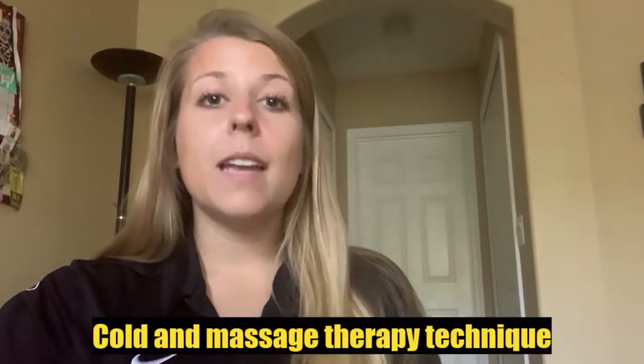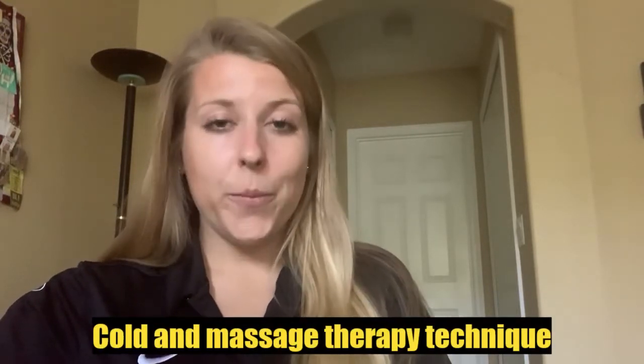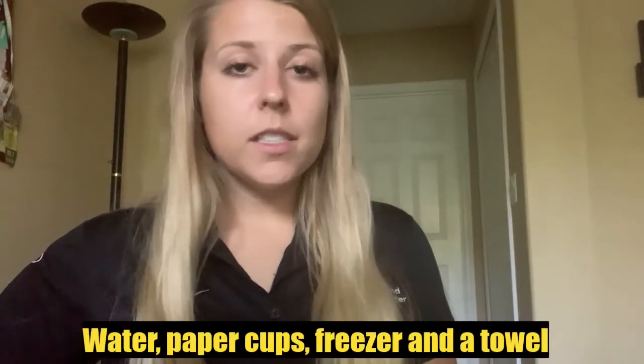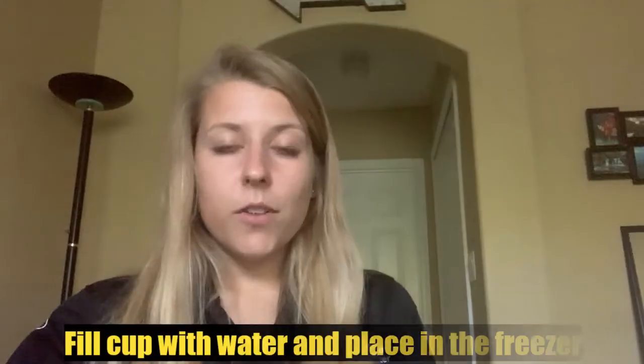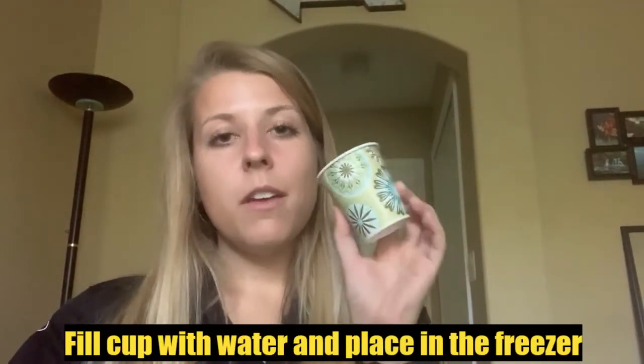Now I'm going to show you how you can easily provide both a cold and massage therapy technique right at home. All you need is some water, paper cups, your freezer, and a towel. The first thing you're going to do is take your paper cup and fill it with some water.